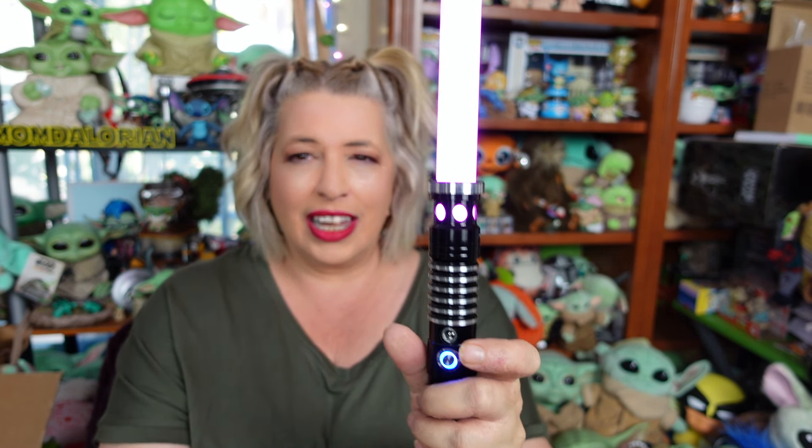One of our viewers came to my rescue in the comments and let me know that even though the instructions don't say it on the Temu box, if you hit the button three times, it turns the sound off. And yes, it does work for this one too. The other one had that annoying sound, but when you hit that button three times really quickly, it turns the sound off on that one as well.